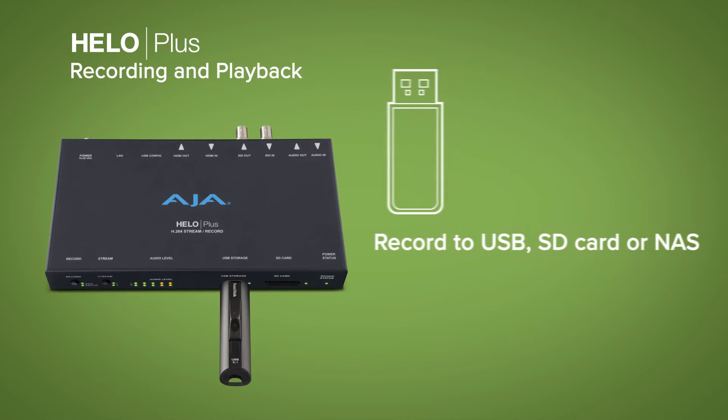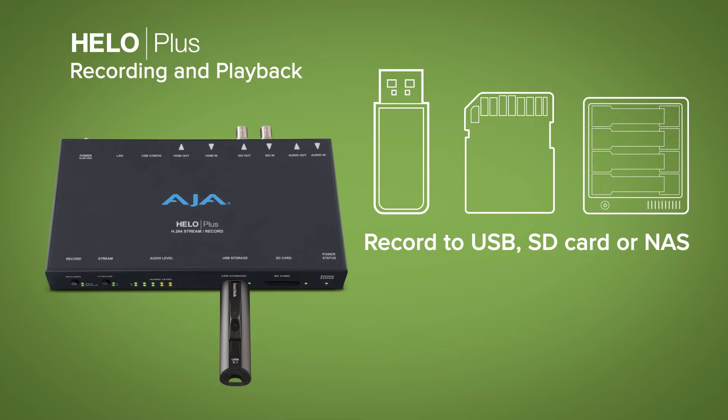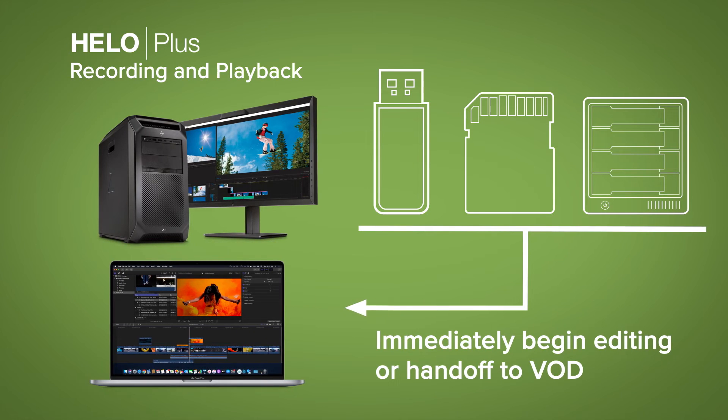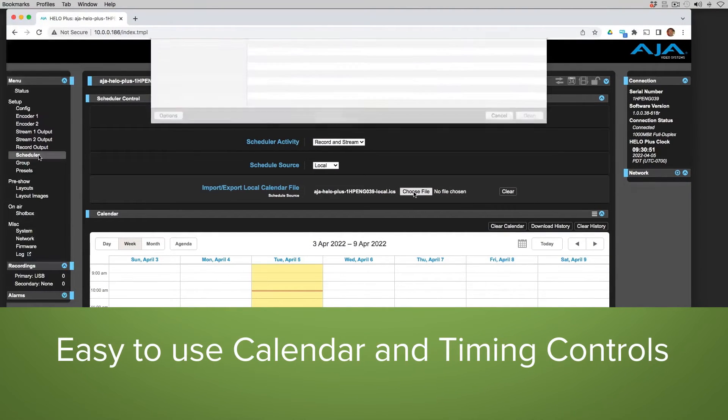These recordings can be stored on USB drives, SD cards, or NAS systems with redundancy so that you can immediately begin editing or hand off to VOD while you retain a copy for your archives.